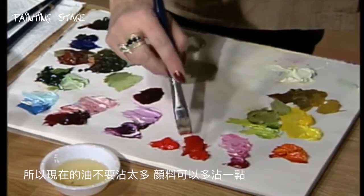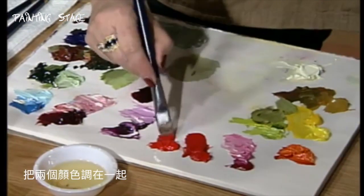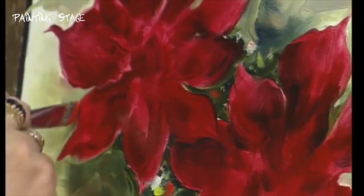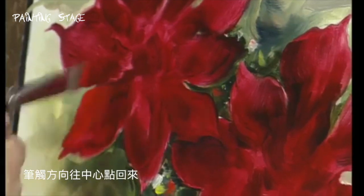So this time, use less medium and more paint. And we'll go into our red — cad red and our cad red light. I'm going to mix them together. And let's go way up here and start. You're going to start out on the edge of the petal and stroke in toward the center.